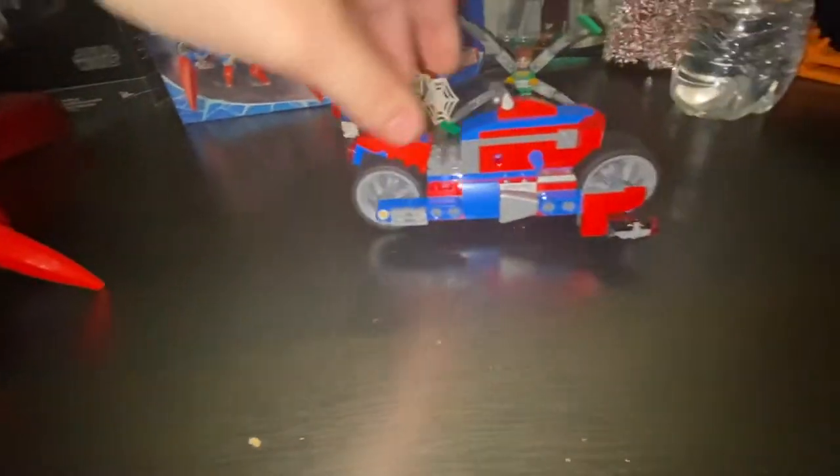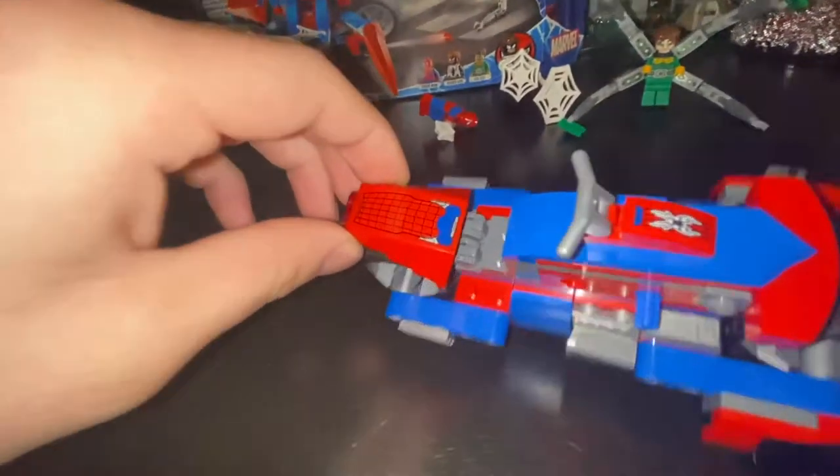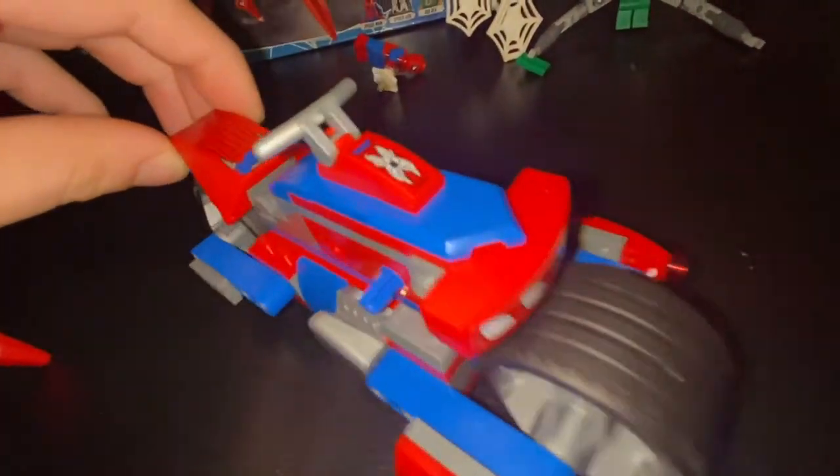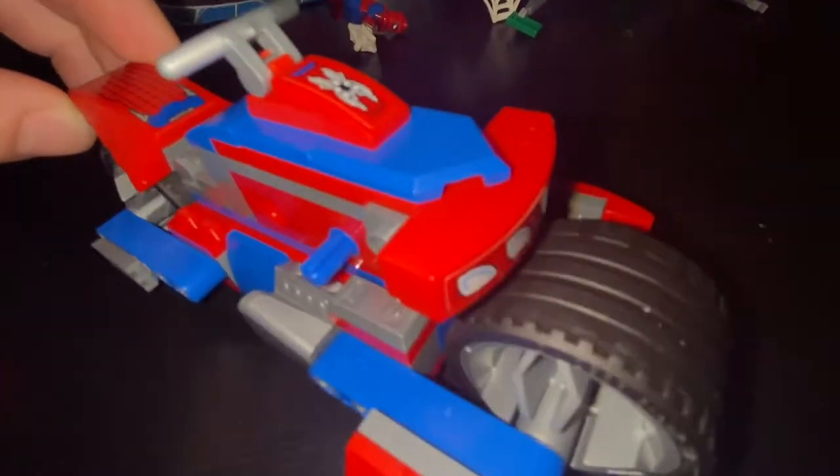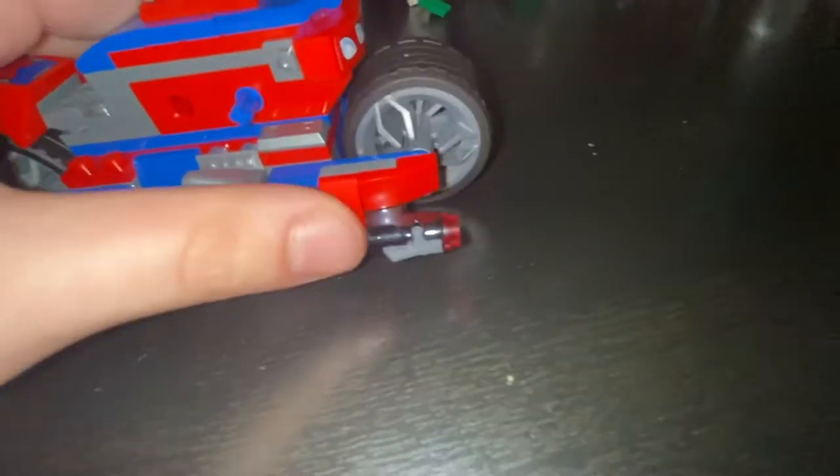So you've got two different little vehicles now, which is pretty cool — the spider-like vehicle and the motorcycle for Spider-Man. There are some stickers on the back and the front, the smallest one being a little hard to put on, but I got it as straight as I could. It does have stud shooters, which we all know how they work — gone forever.